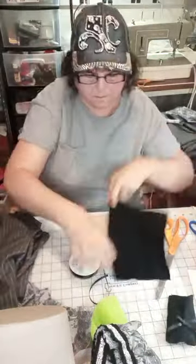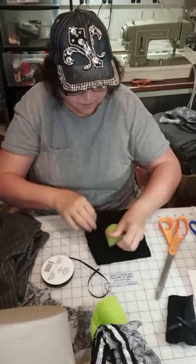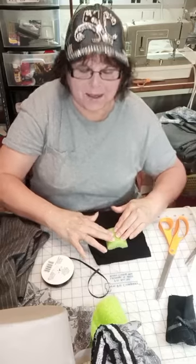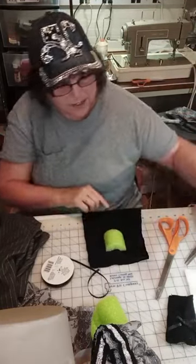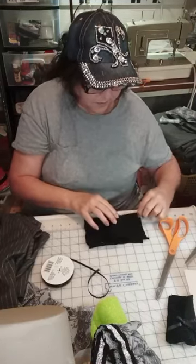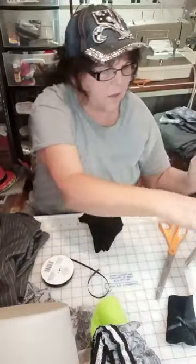We're going to do that again to the other one. Finger-press to find your center, then glue your piece of pool noodle. It took me quite a while to figure out how to do all of this. For those of you who say you can't do this, this is just squares and rectangles and a lot of hot glue.